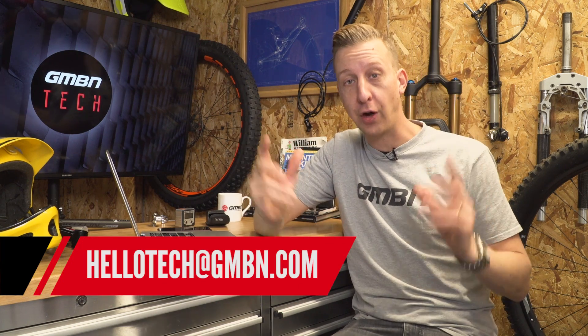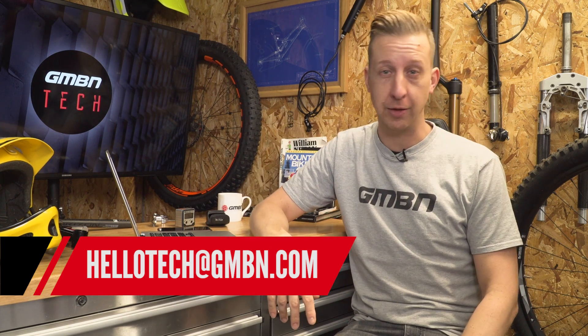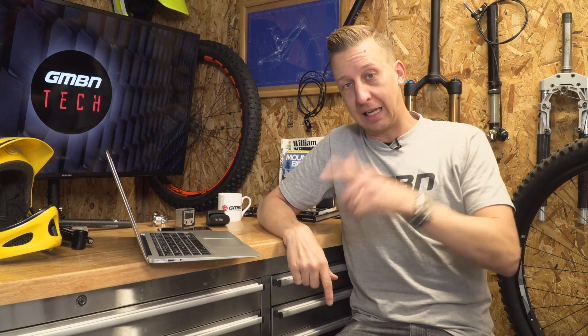That is the end of Ask GMBN Tech for this week. Hopefully there's been some good questions in there. Please don't forget to fire your questions in — the email address is on the screen right now and of course add them in the comments below. If you want some more great tech related videos, click over here. If you want to find out about overhauling your headset, that one's for the home DIY mechanics. As always, click on the globe to subscribe — new content every single week. If you found this video helpful, give us a thumbs up.